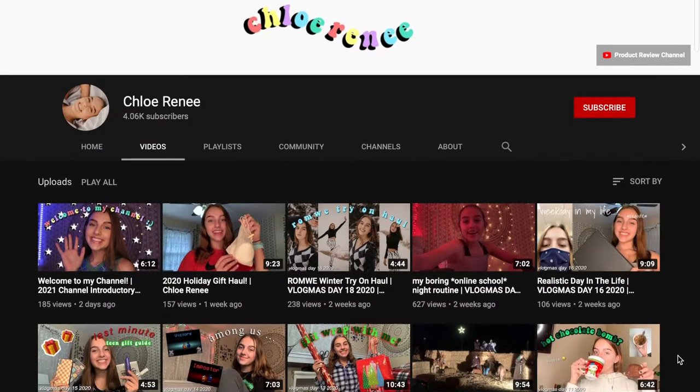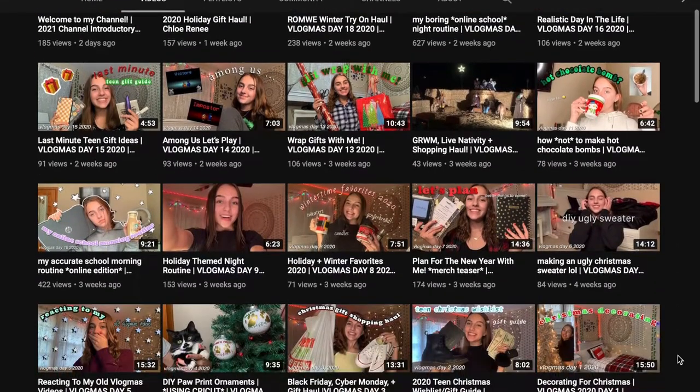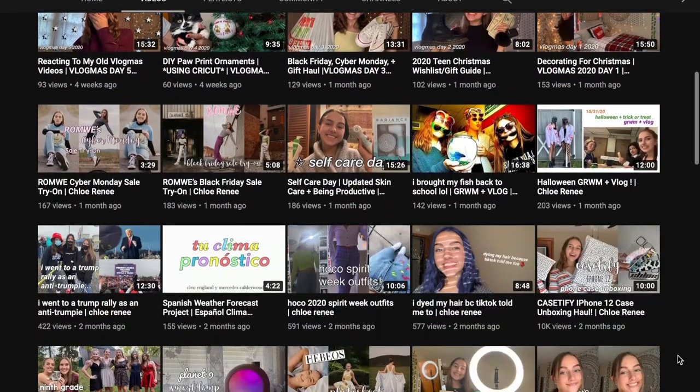Hello everyone, my name is Emily. Welcome, or welcome back, to my channel. Today I'm going to be showing you how to make aesthetic stickers that you can use to decorate your laptop case, your phone case, your water bottle, or whatever else you want to decorate. I'm going to be using a method that I found from Chloe Renee — I will link her channel down in the description, so go check out her channel.